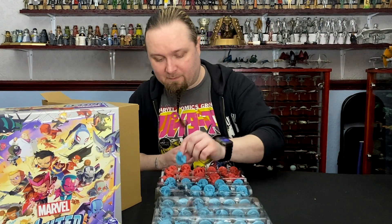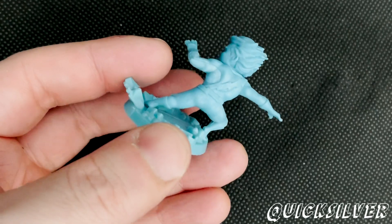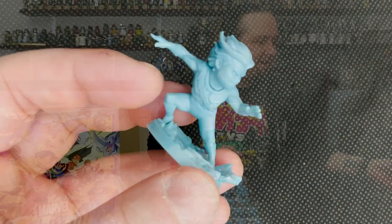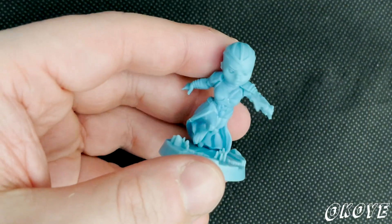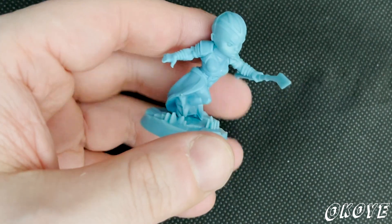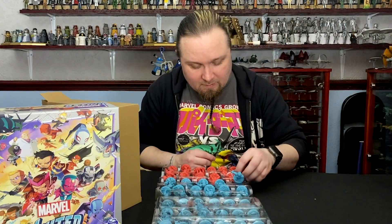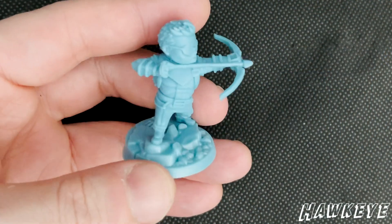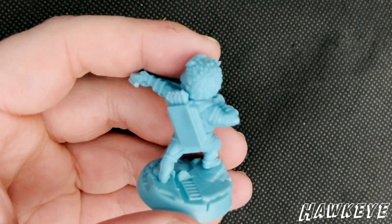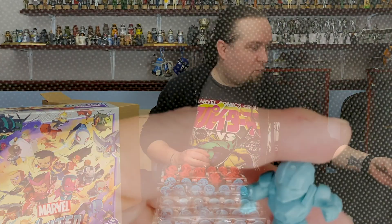It's going to be cool to see the new Doctor Strange film that she seems to be quite involved in. Quicksilver. And we've got War Machine.